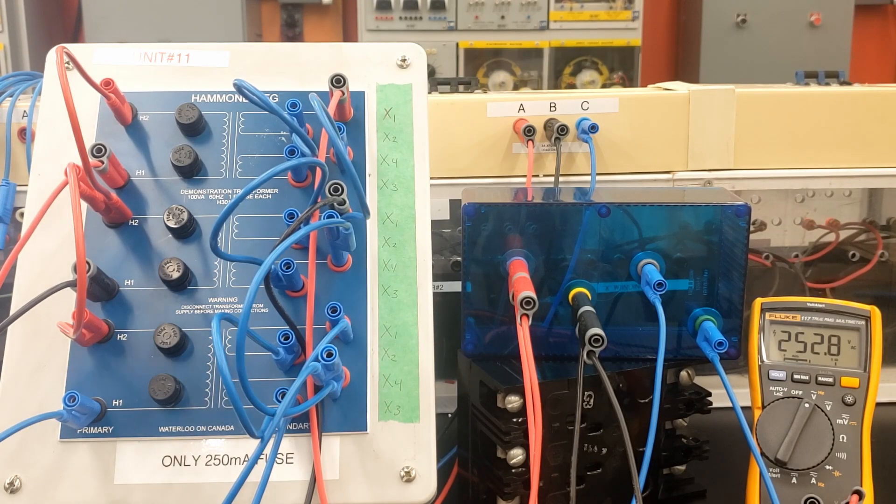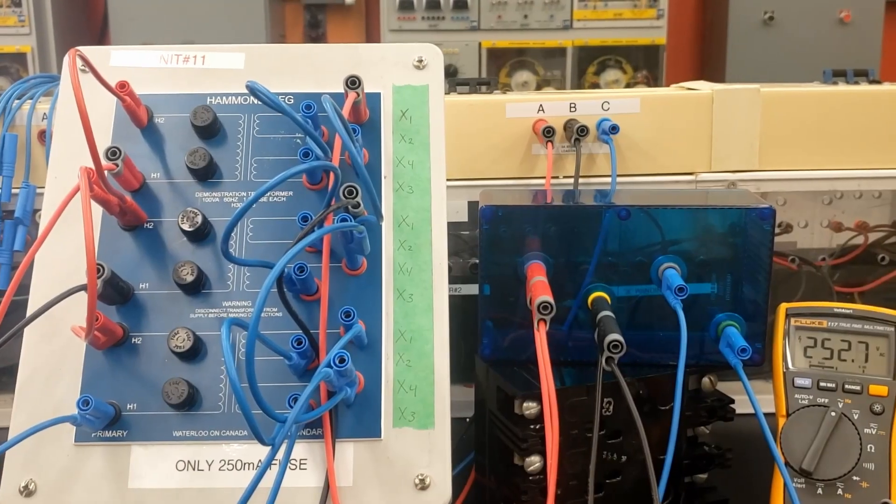Alright guys, hopefully everything's made sense on the 3 phase distribution transformers. Next thing you're going to do in the playlist and in the shop is move over to the other trainers. You're going to close everything up here — you've done as much as you can on these guys. In the shop, they only had you do low or high voltage for each of the different configurations. In the playlist, you're seeing all the different configurations. You're more than welcome to spend more time on this station and do those extra connections not asked of you in the shop manual, or come back to this later as a review in week 9.